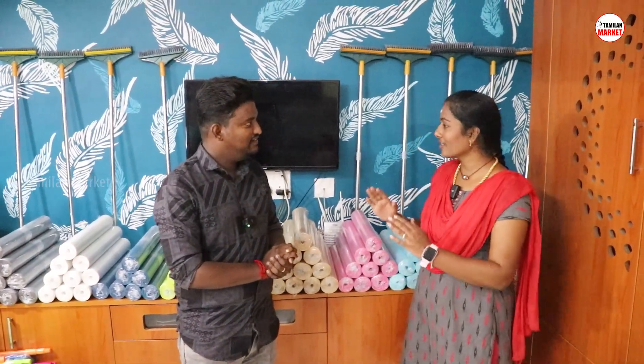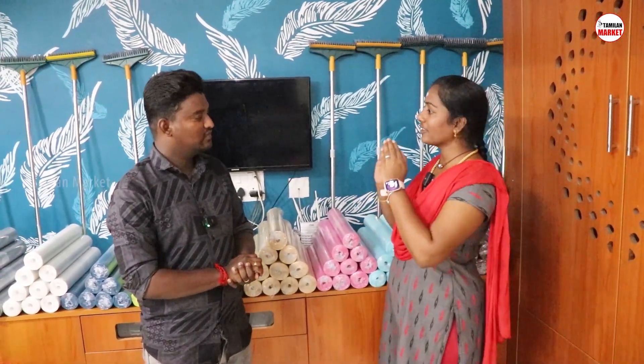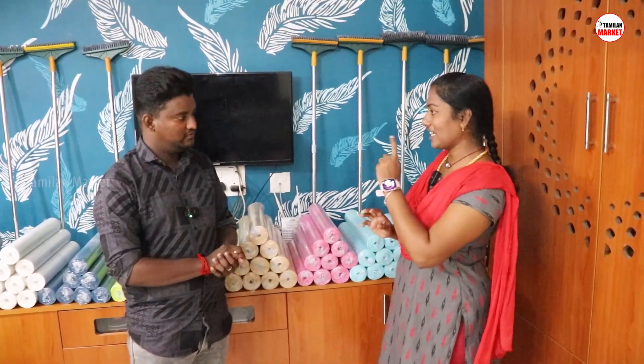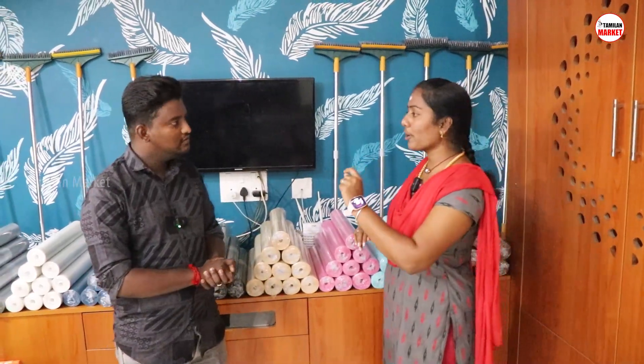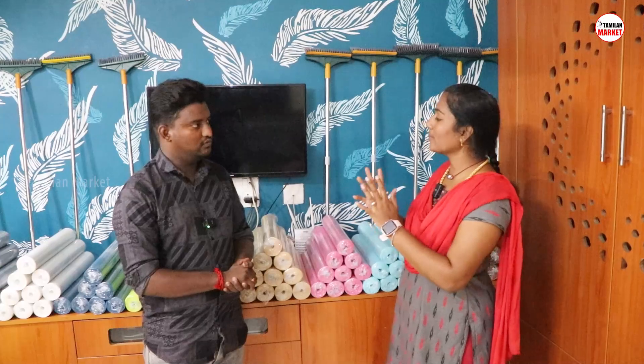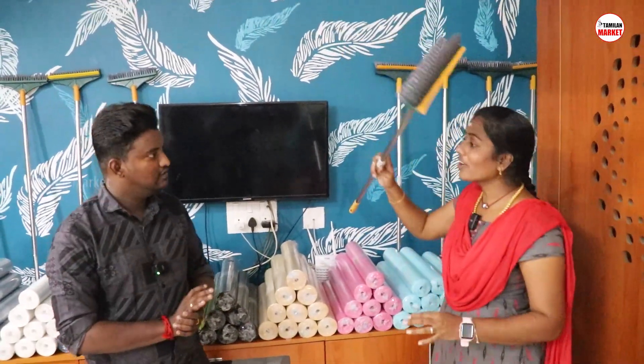You can see the video. We also bring innovative products to the market. We bring the products here. What is the product? The product is very useful and very helpful.